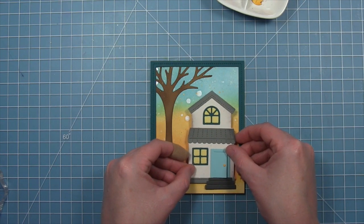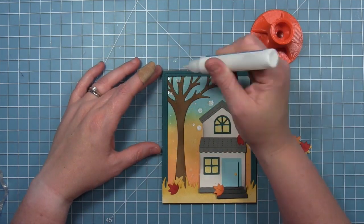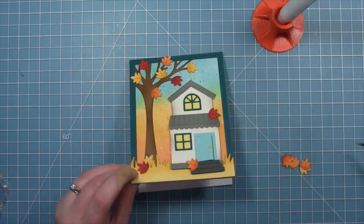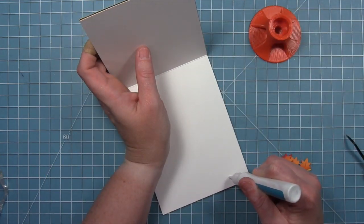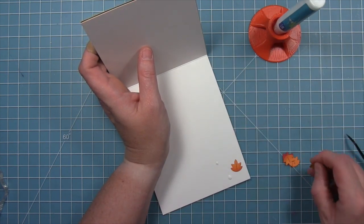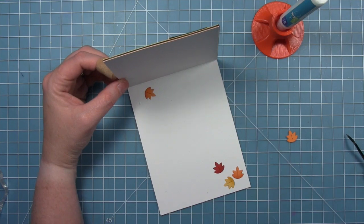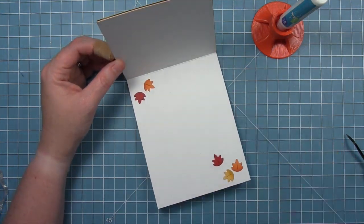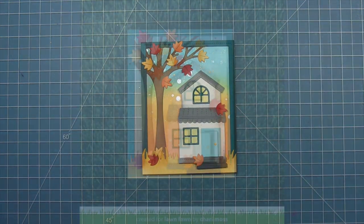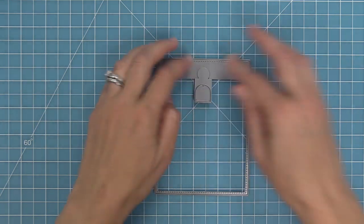We'll add the house on with some foam tape, then layer some fall leaves into the scene — adding fall leaves onto the house, at the base of the tree, and onto the tree too. They look so gorgeous! For a special finishing touch we're going to add some fall leaves to the inside of the card too. I always kind of forget about decorating the inside of my card, but it's a great place to put your sentiment and decorate with some little die cuts or stamped images — it looks like the leaves were falling so much they even fell to the inside. Our card is all done and I just adore this fall Build a House. Depending on how you decorate the house it could work for any season.